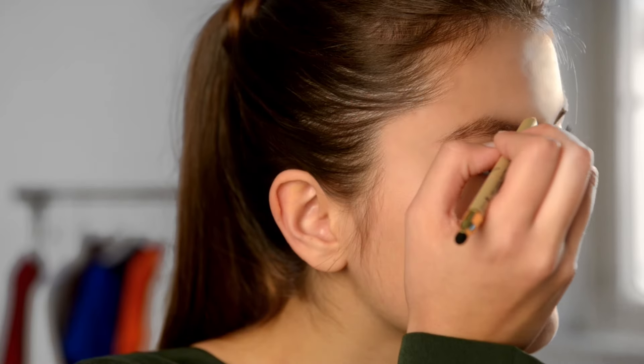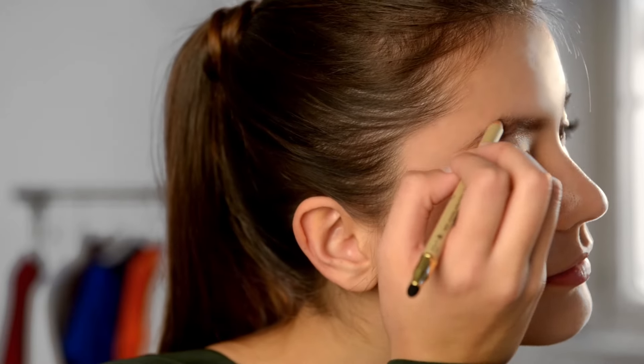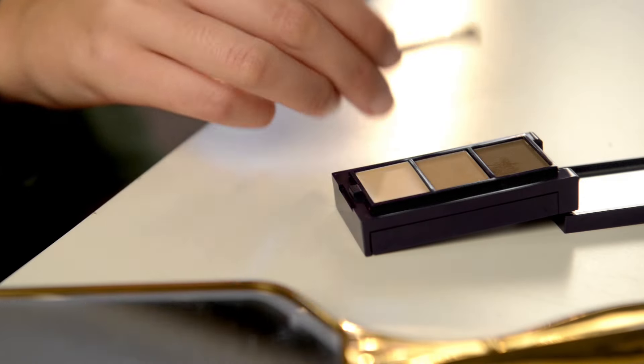Now pick a brown eye pencil that matches your natural colouring and fill in your brows in the shape that you want. Use short soft strokes to mimic your natural hairs and fill in any sparse areas.